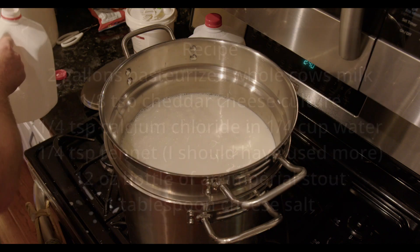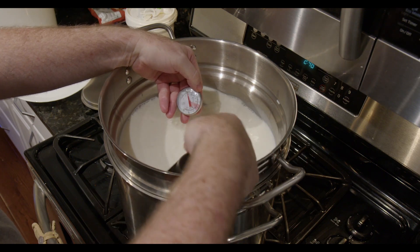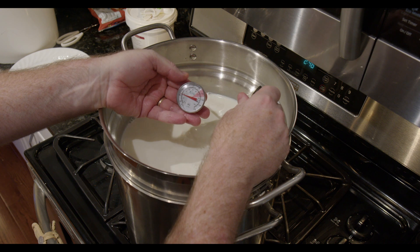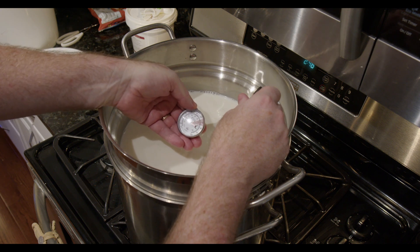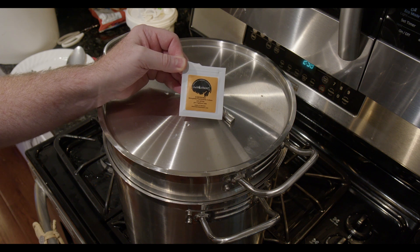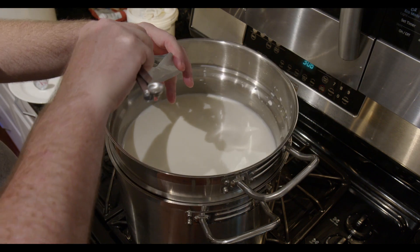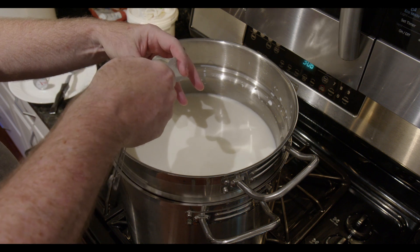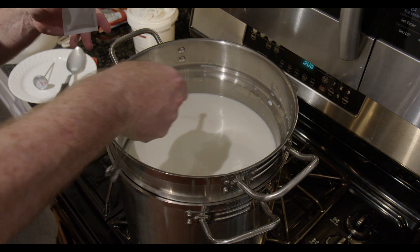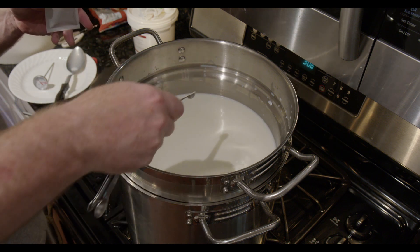Once all the milk has been added to the double boiler, I'll slowly bring the temperature up to 88 degrees. Once I get to the target temperature, I sprinkle the culture onto it, which I picked up from the cheese maker company. I sprinkle it on and let it rehydrate for about five minutes before I stir it in. The job of this culture is to convert the lactose in the milk to lactic acid.